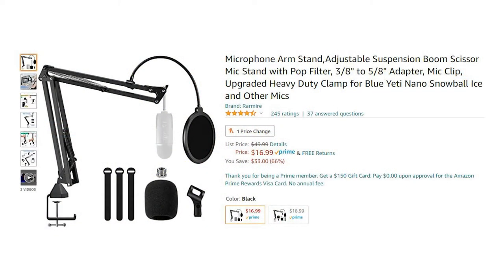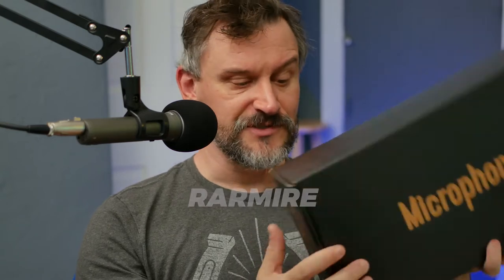I picked up a generic knockoff brand of the Tonor TC20 and I'm working on a comparison video for that. They are practically identical — just rebranded — and this one costs $16. I can't remember the brand name off the top of my head, but I'll put that in the video so you can see it. As you can see, the box itself is completely unbranded, but inside it is pretty much exactly the same as the Tonor boom arm at half the price.